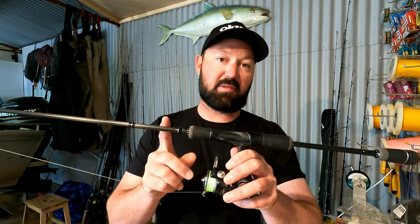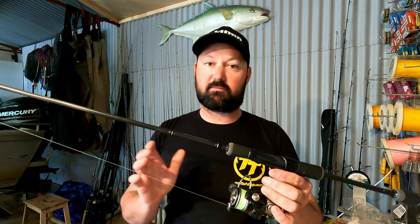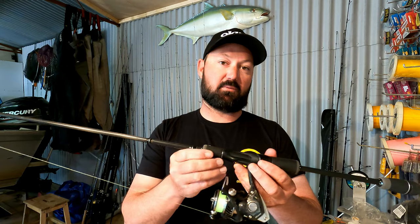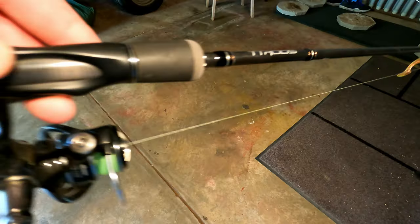When chasing those beautiful southern blue spot flathead, firstly the rod and reel. This is a TT Black Mamba, seven foot, two to four kilo stick. Seven foot is a great all-rounder whether you're fishing off the beach or from the boat. Two to four kilo is a great weight for throwing the size lures that I like to use, say up to about a quarter ounce.